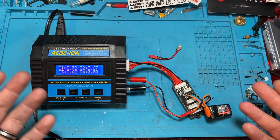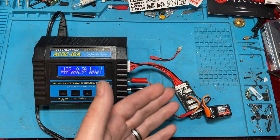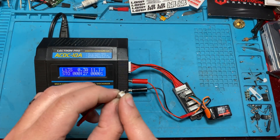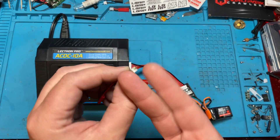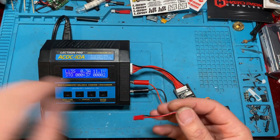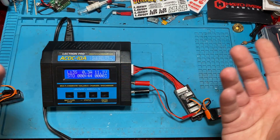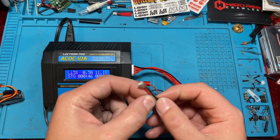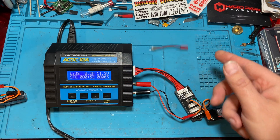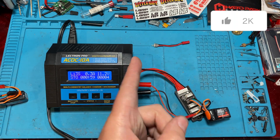To recap: it's as simple as finding the voltage of each cell so you know which one is low, then charge that cell individually. You can do it with just a simple adapter like this — basically a balanced plug on one end. I made mine from a 2S adapter and just trimmed the edges so it can fit into any balance cable, making it usable for any number of cells — 6S, 12S, and beyond.